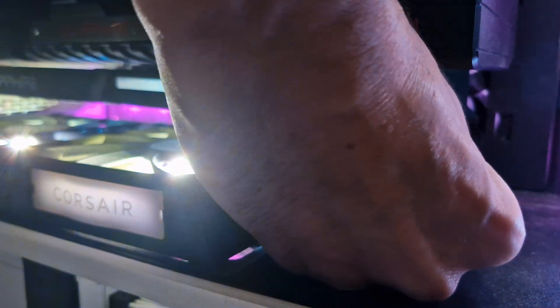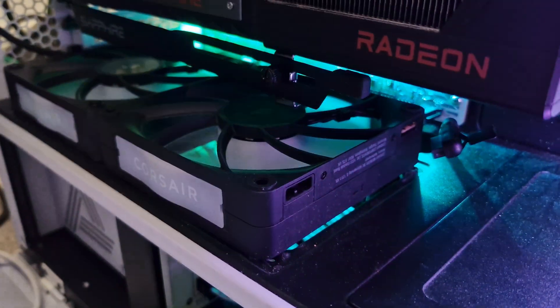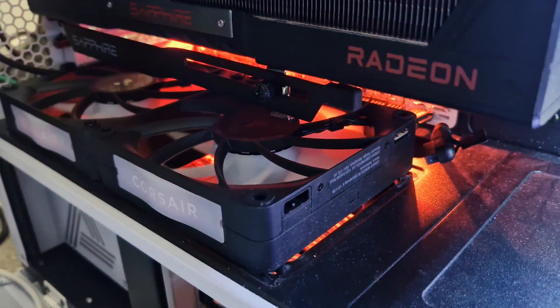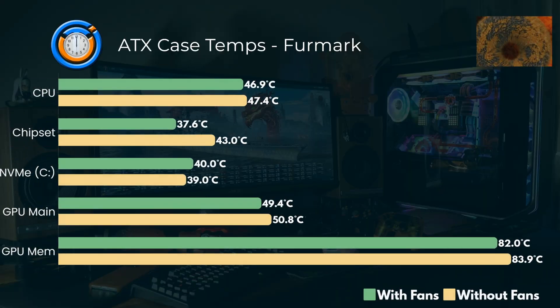Then naturally I tested with the fans running and also not running. So I ran the stress tests we looked at earlier — Furmark, Steel Nomad, and Prime 95 — with them running, and then you can see them completely stopped, and I reran all of the tests. And here are the actual test results.